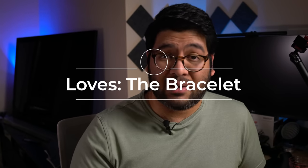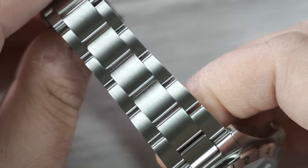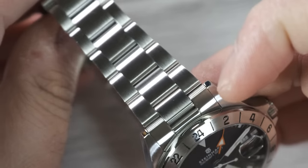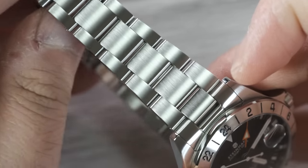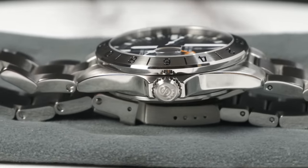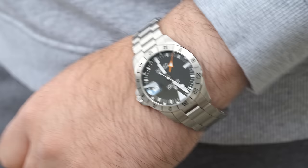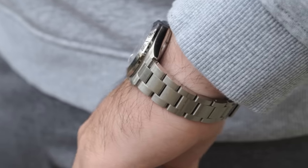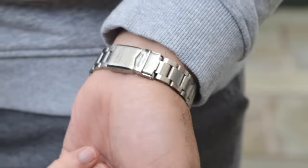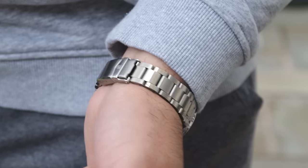Now we have the bracelet, which is a make-or-break category for me because I'm super picky about how bracelets look, feel, and fit on my wrist. Steinhardt got it right on all three parts. First off, the finish is great — the brushed finish on the top and the polished finish on the sides, very well done. The links, while they are on the thicker side, are pretty proportionately sized to the rest of the watch. They feel very solid on the wrist and add a nice weight to the watch, keeping the entire watch very nicely balanced, which is very important for me.